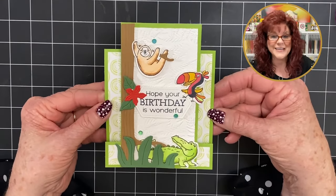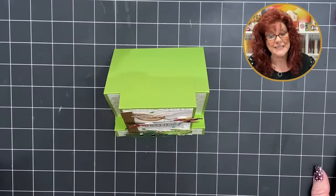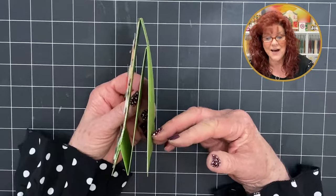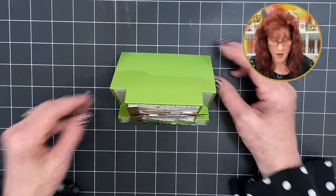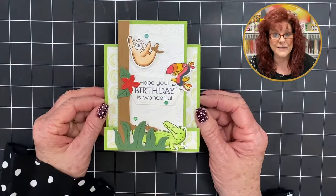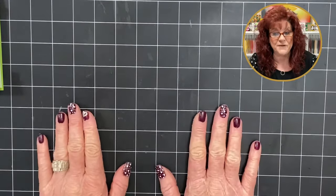What do you think about this card? Isn't this cute? What I like about it is how easy it is. It's a faux stepper card — it doesn't have all those cuts and creases. This is just two little cards put together. Stands up perfectly. Loving this card. Now for the next card that we're going to make — a very easy faux stepper.